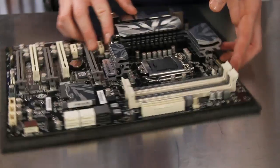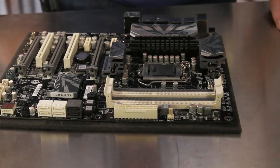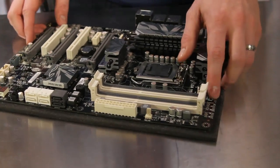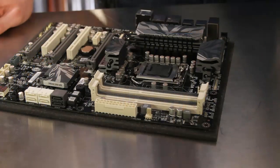The four DIMM slots support dual-channel DDR3 memory at speeds up to 2133MHz and up to 16GB in capacity. Above the DIMM slots resides the ECS Easy Measure Points, which allow extreme overclockers the ability to monitor voltages directly.